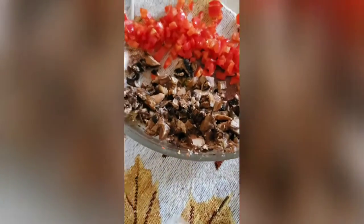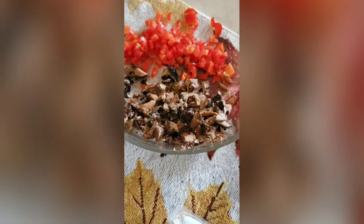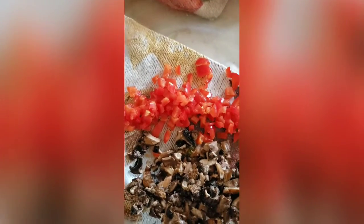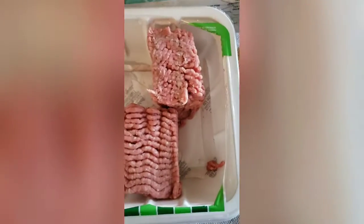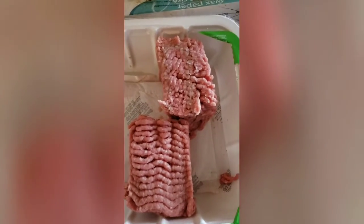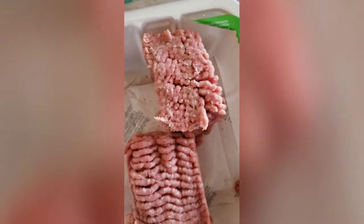I've got my cheddar, my mushrooms and garlic and ginger, my bell pepper. I also got some onions off to the side and I'm going to mix some more burgers out of these two. I'll be back with you guys in a minute and I'm going to show you what's cooking.